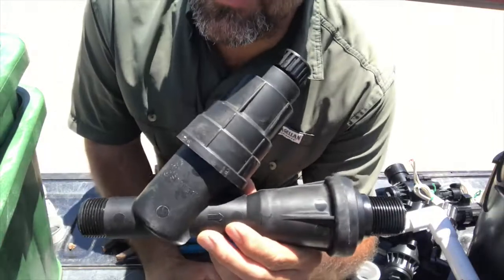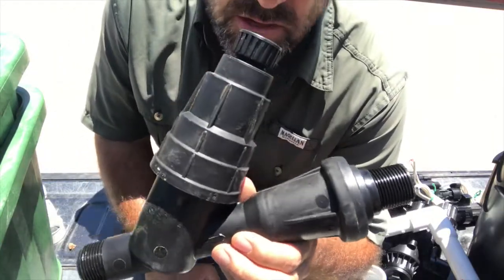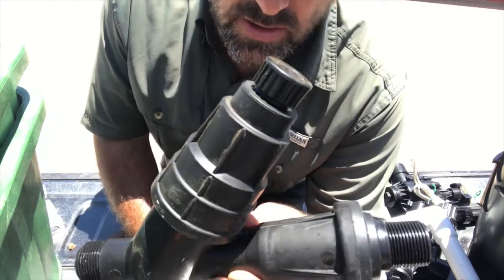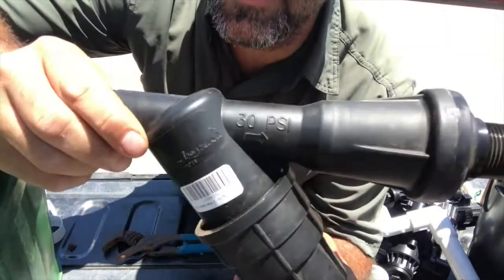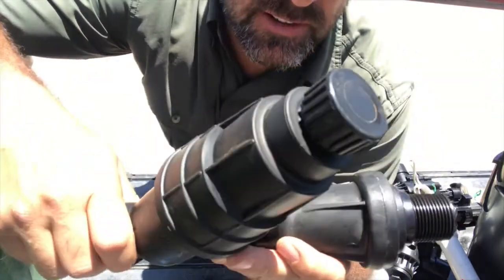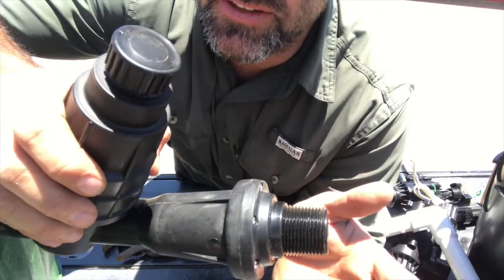I've got this Y filter here, and this is actually a Landscape Products type product. I got it at our local Ewing store. This is a one-inch Y filter, and it's got a 30 PSI pressure regulator — it actually says it right on here. So everything out of the end of this is only going to be 30 PSI.